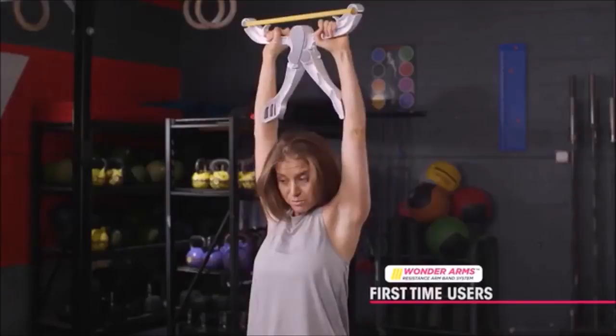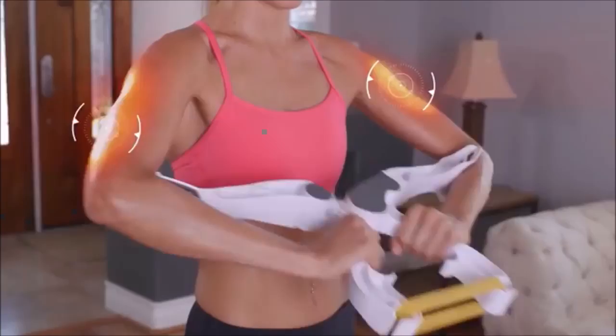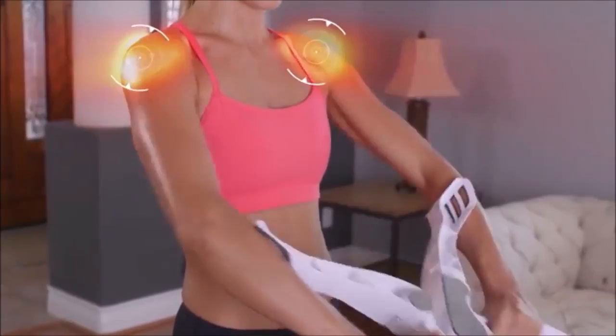It's actually a really great workout, and I definitely feel the difference. The secret is the unique dynamic resistance movement that works your triceps, biceps, shoulders, and even your chest, all at the same time for amazing results you won't believe.